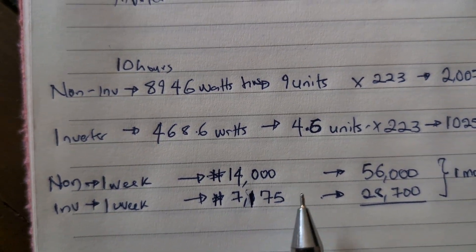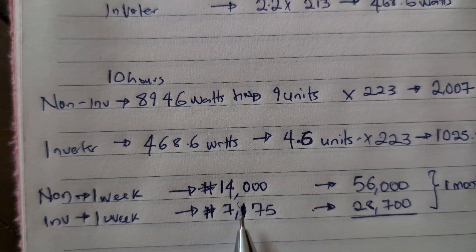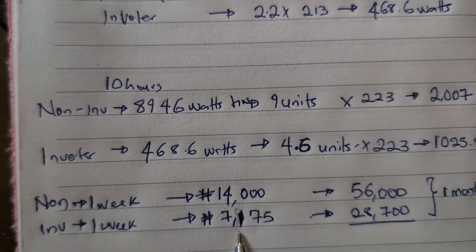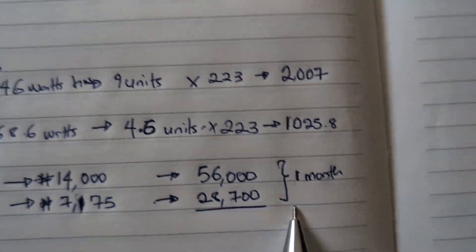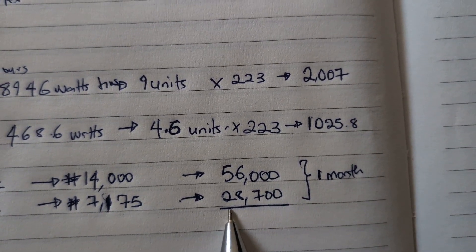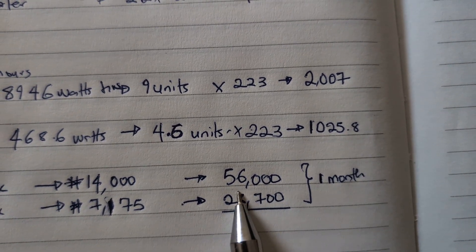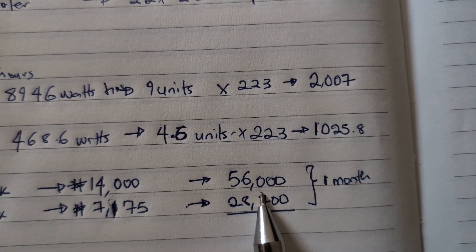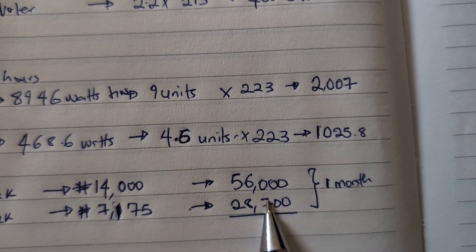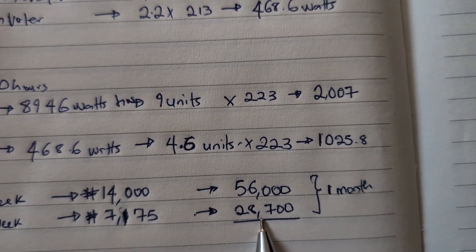If we ran these for one week, the non-inverter would cost 14,000 naira while the inverter AC would cost 7,000 naira. In one month, you would spend 56,000 naira with the non-inverter versus only 28,000 naira with the inverter AC — that's roughly 30 dollars versus about 15 dollars. Practically half.